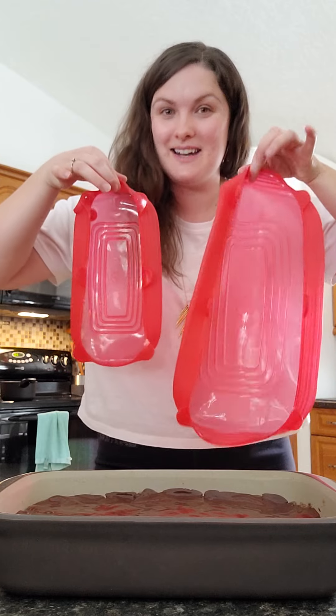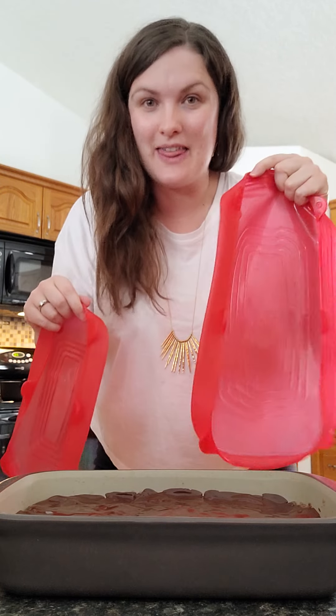They come in a set of three. This one is for our 9 by 13 rectangular baker, and this one is for the smallest one.